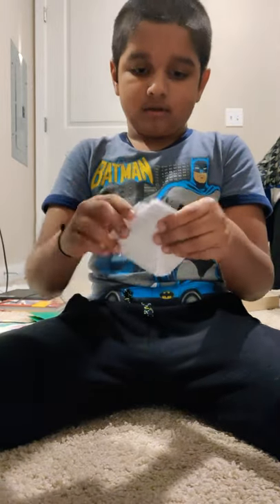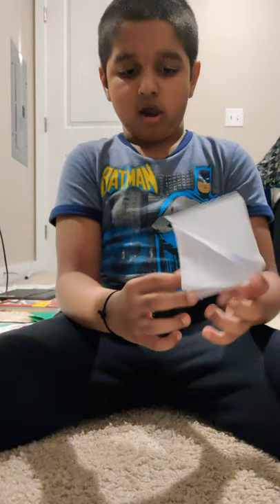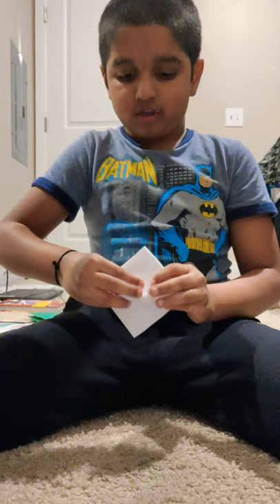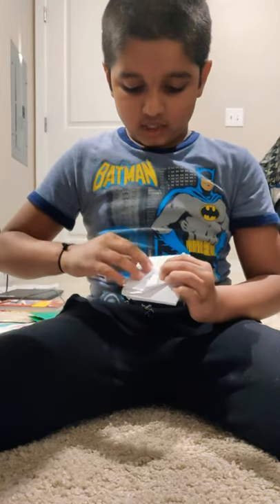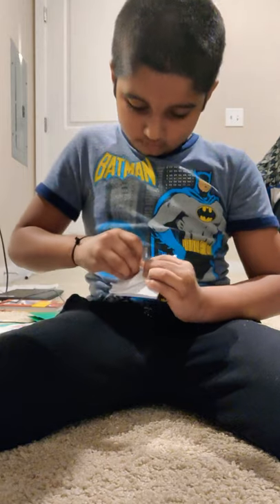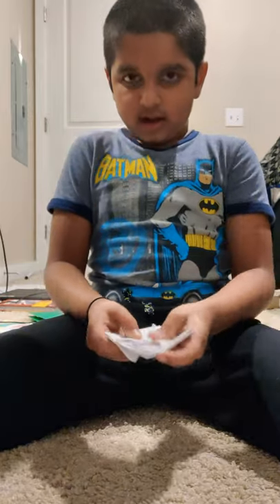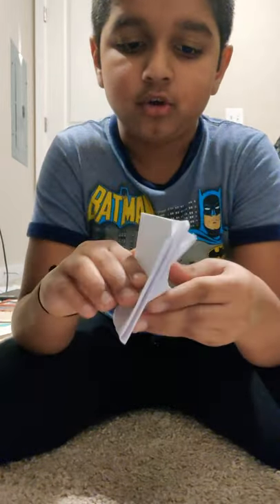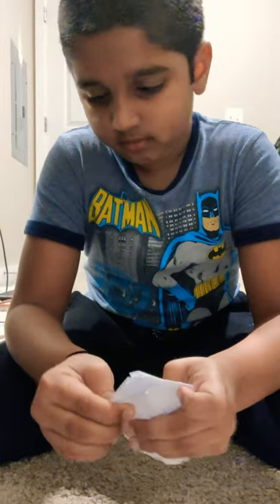Now you should have a square or a diamond shape. Take the triangles on one side and fold them into the middle like this. Same thing on the other side — take them and fold them in. Then flip it over and do the same thing on the other side too.